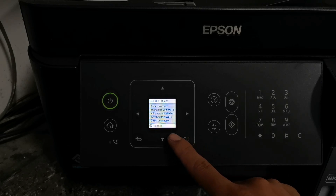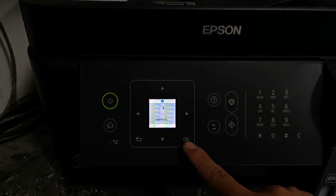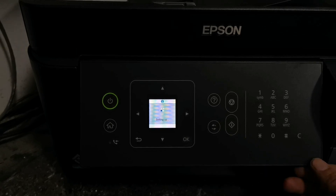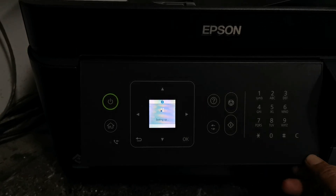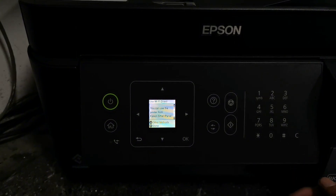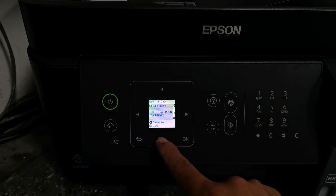Then press OK button again to start setting up Wi-Fi direct. Then it says you can use the printer from Epson Smart Panel. Press the down button to see its network name and password. This is the Wi-Fi direct password you will use when connecting your smartphone devices.